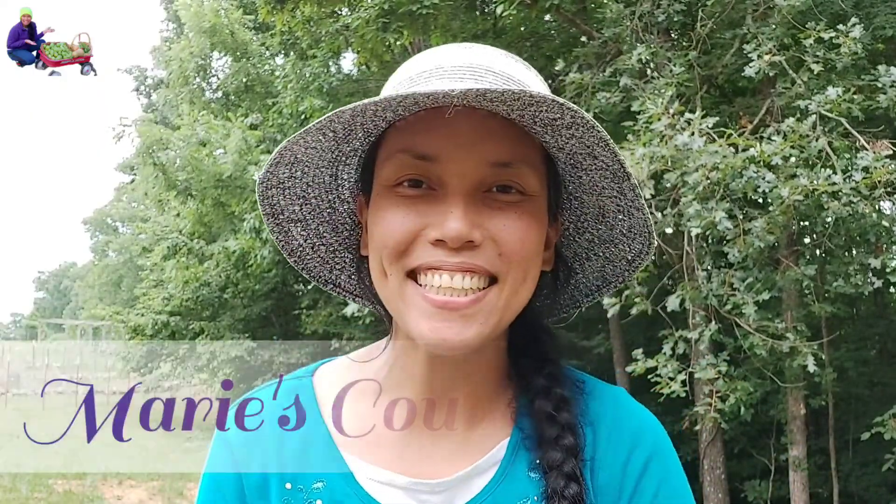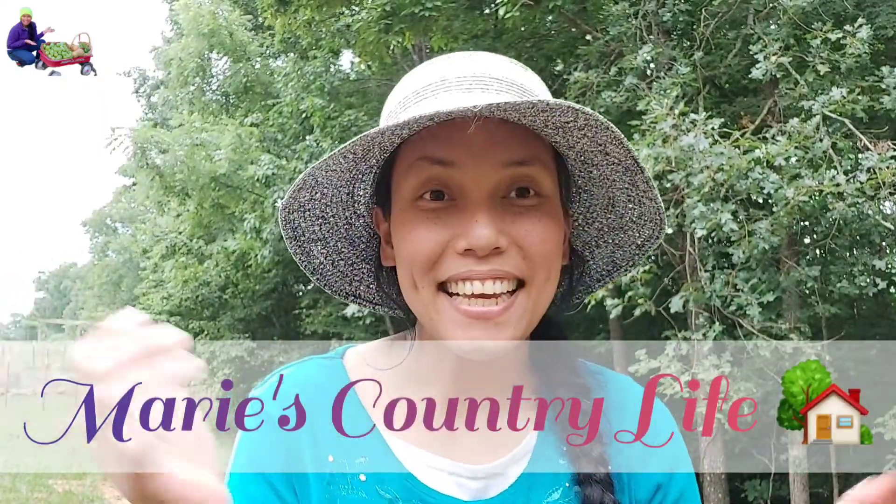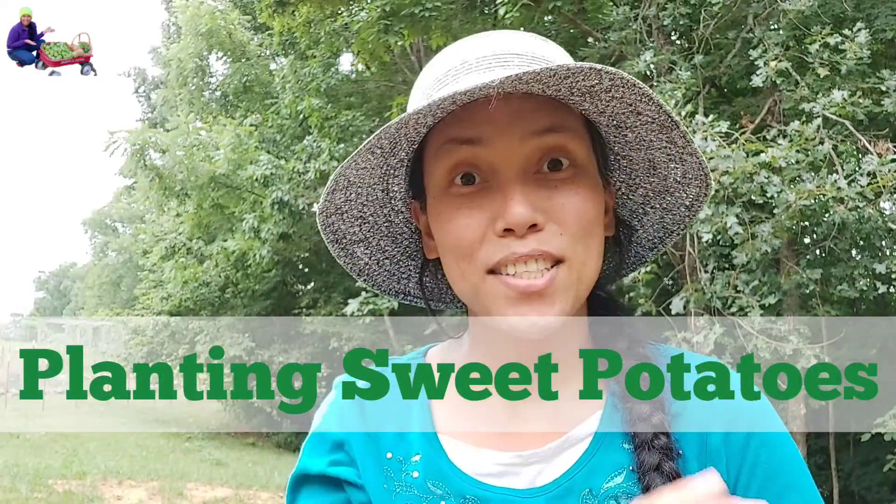Hello everyone, it's me Maureen, Maureen's Country Life. It's a rainy day today but I want to show you how to plant sweet potatoes.